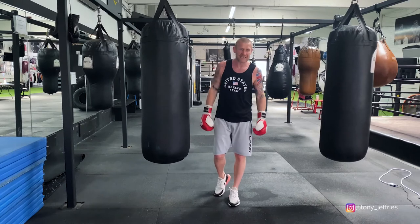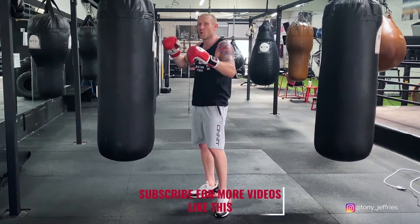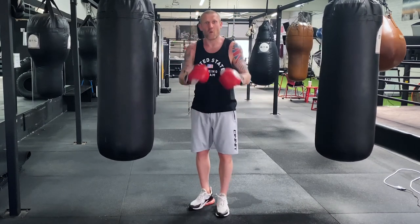And there it is — our advanced 11-punch combination that you can do on the heavy bag. If you enjoyed this video, please subscribe to my YouTube channel where I upload lots of videos like this: boxing education, fight breakdowns, everything boxing. Please hit that subscribe button and thank you for watching.